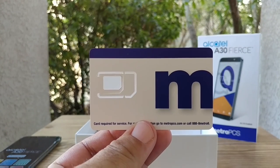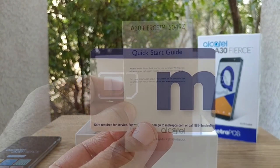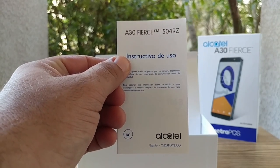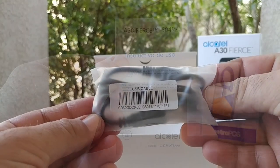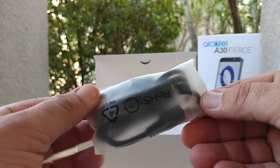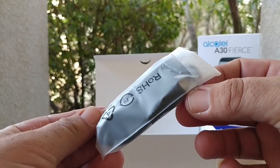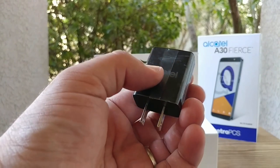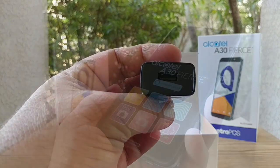You get your MetroPCS SIM card — mine's already pre-installed in the device. Then you get your quick start guide for the A30 Fierce in English and Spanish, your micro USB data cable — I wish they would have gone with Type-C on this device, but unfortunately they didn't. And you also get your wall charger with Alcatel branding on the front.